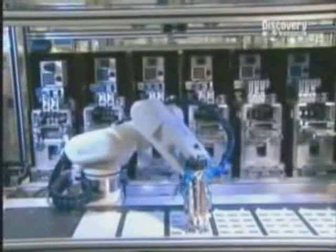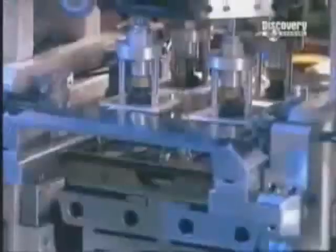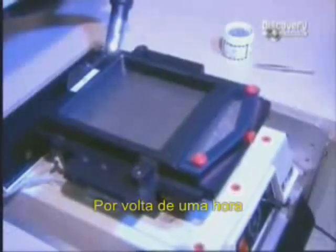A robotic arm picks up four caps at a time and positions them over the microchips. They go into a soldering oven at 150 degrees Celsius for about an hour.